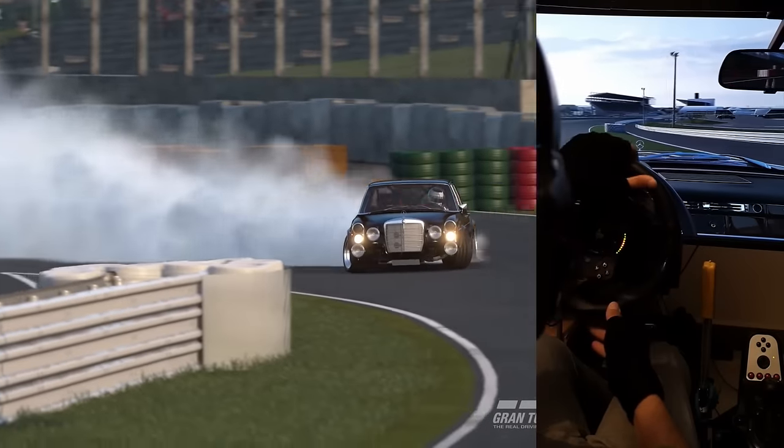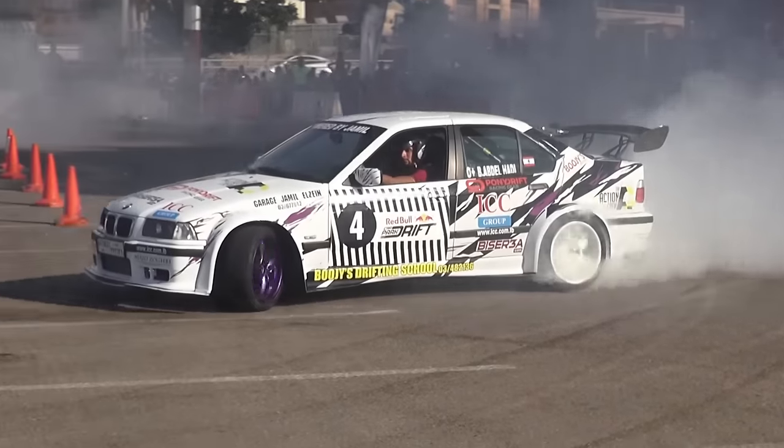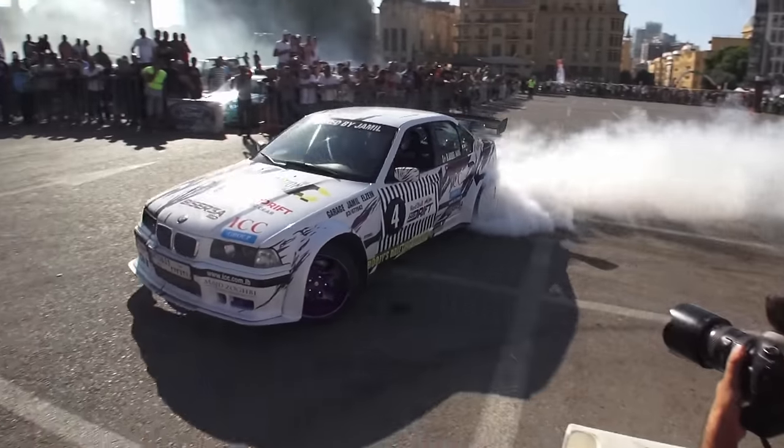If you really want to drift like a pro in GT7 or any other realistic simulator, or in real life too, make sure you watch this video till the end and follow the instructions.